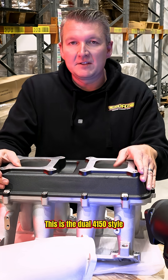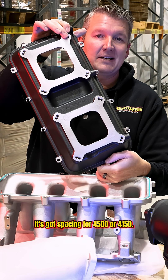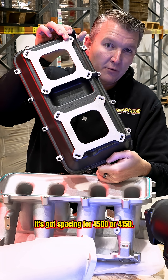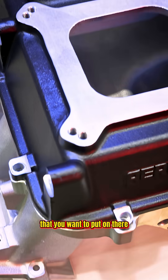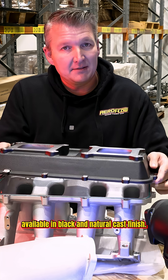This is the dual 4150-style top hat available for the modular intake. It's got spacing for 4500 or 4150, depending on the throttle bodies or carbs that you want to put on there. Available in black and natural cast finish.